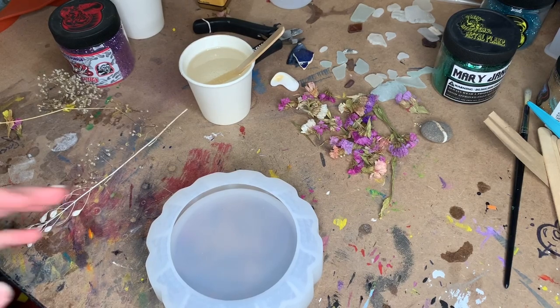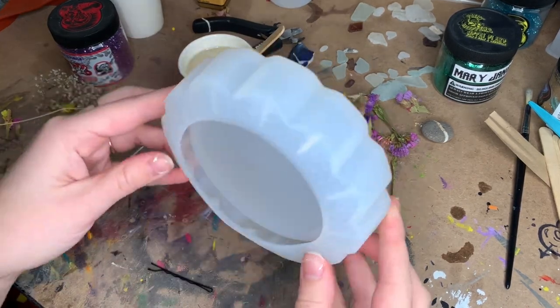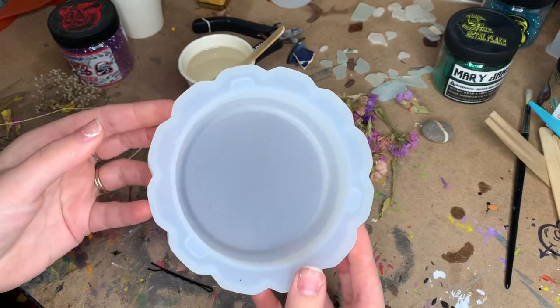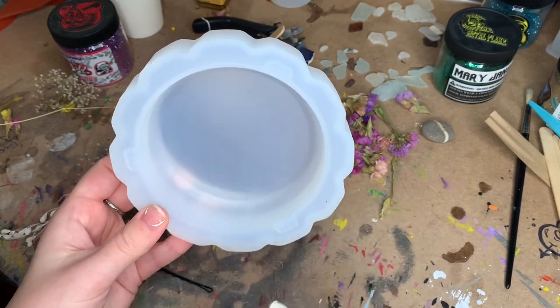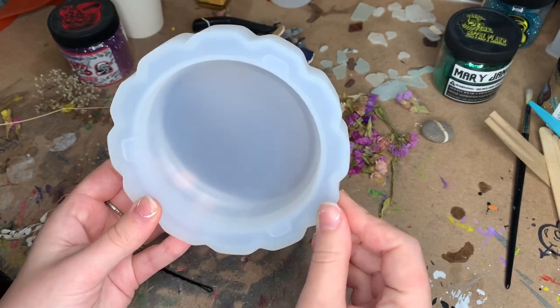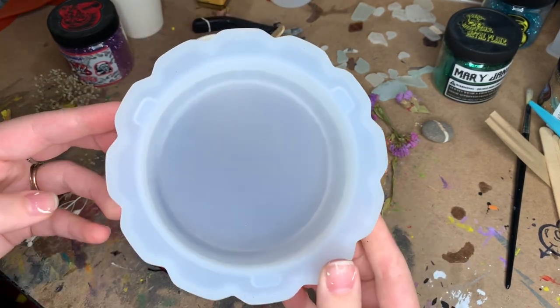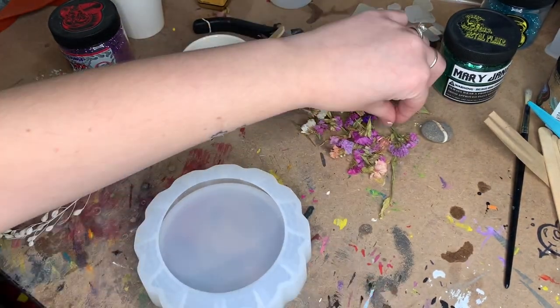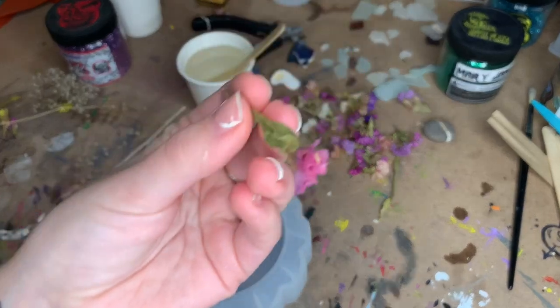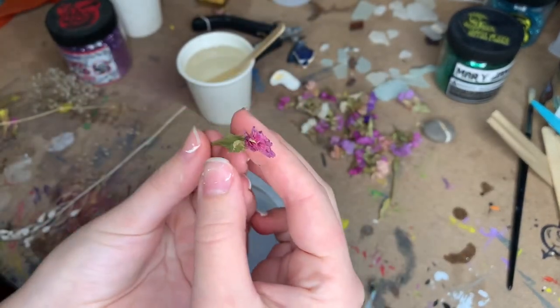I've been playing around with a lot more resin recently and I just got a new set of molds. I got this really cool old-looking ashtray mold and I really want to make one, but I don't smoke so we're going to give it to my grandma and grandpa, and she loves lavender.